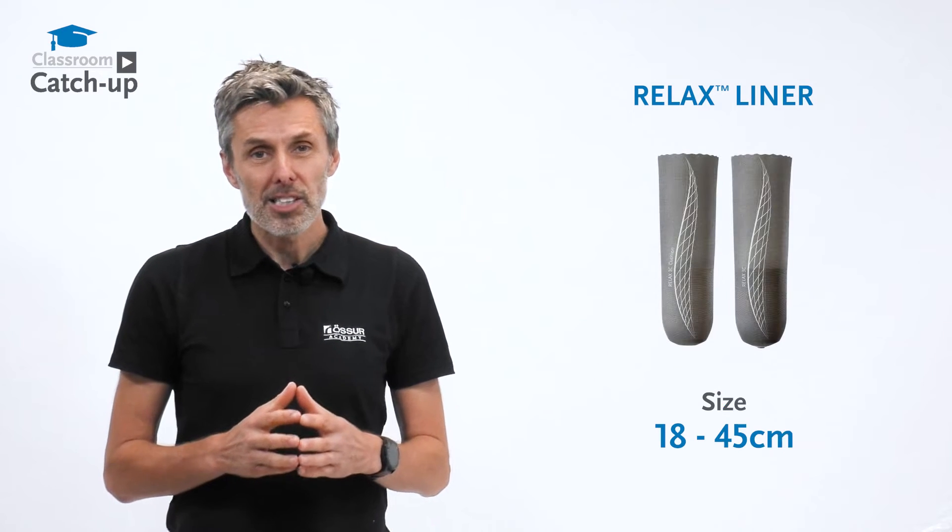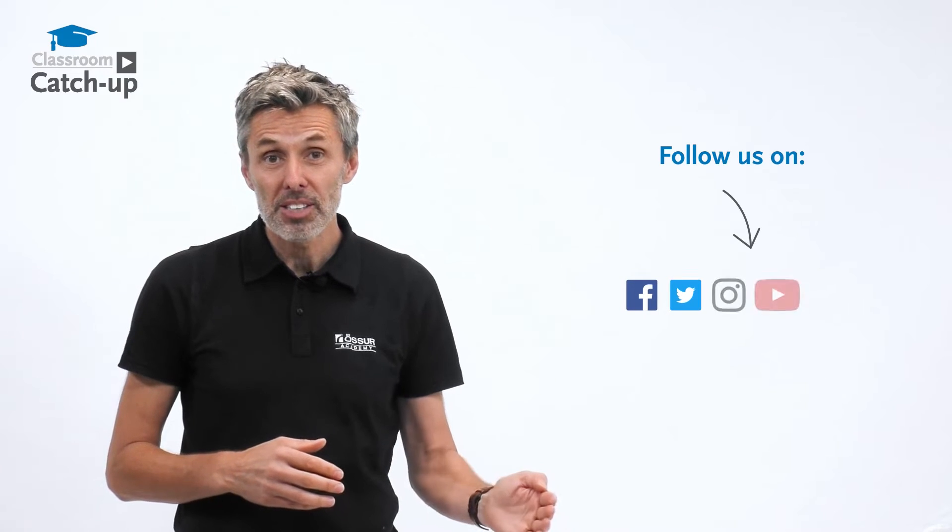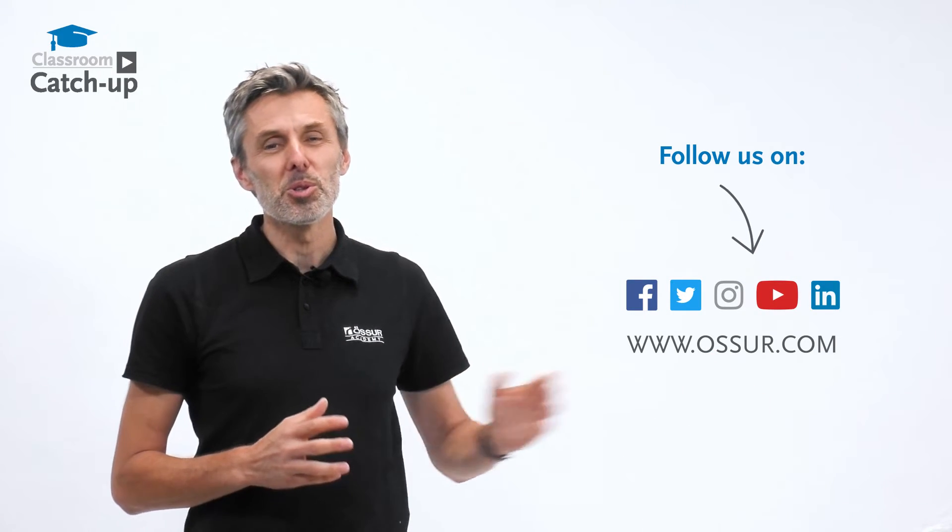The Osser Relaxed Liner comes in sizes 18 to 45 centimeters. For more information on this and other liners in our range, please contact us on the usual channels.